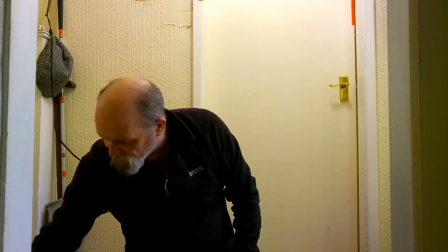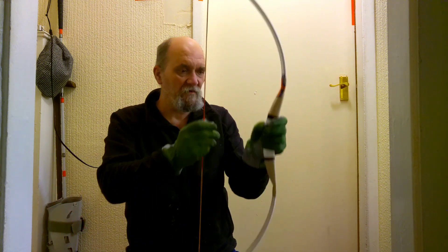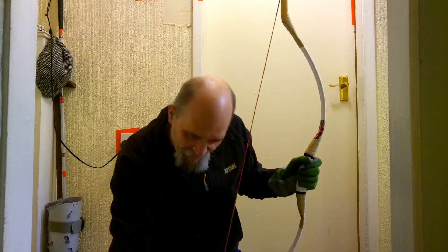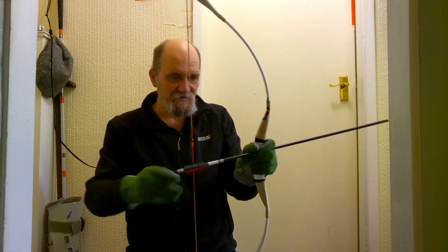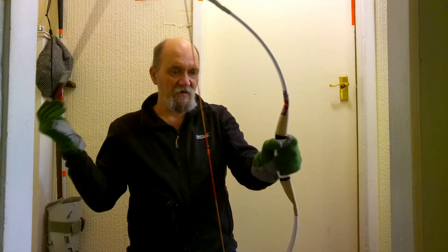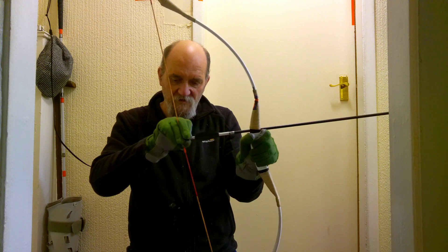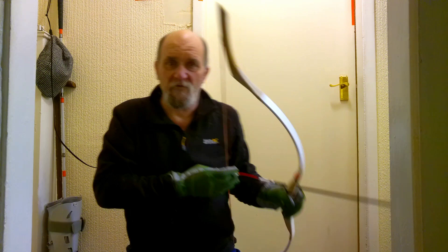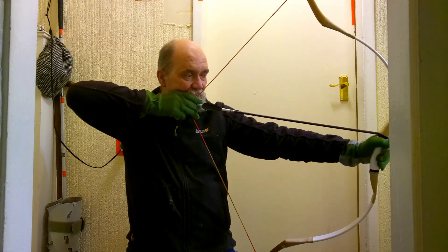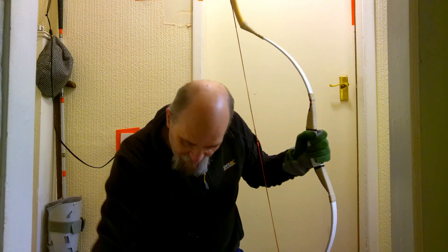However, with this one — which is a Hungarian longbow by a company called Longbow Maker — this is fiberglass and bamboo. So it's a composite, but it's a lot more forgiving, which means you don't have to worry about pausing. You can just hold it until your heart's content, and it will stay there.